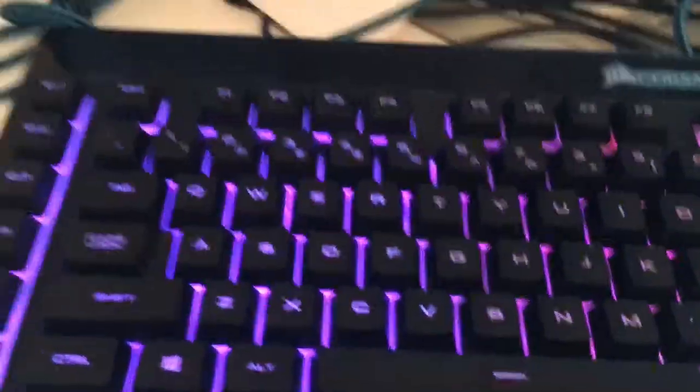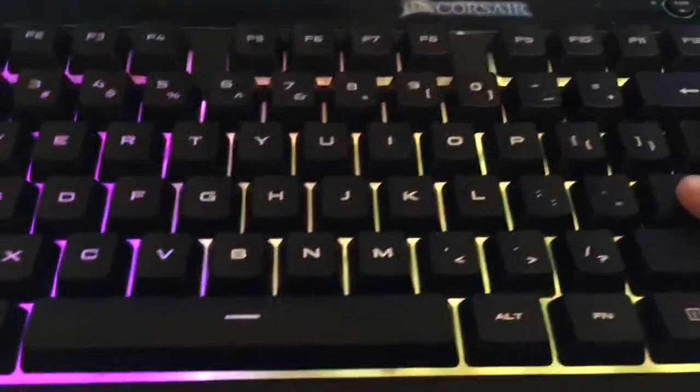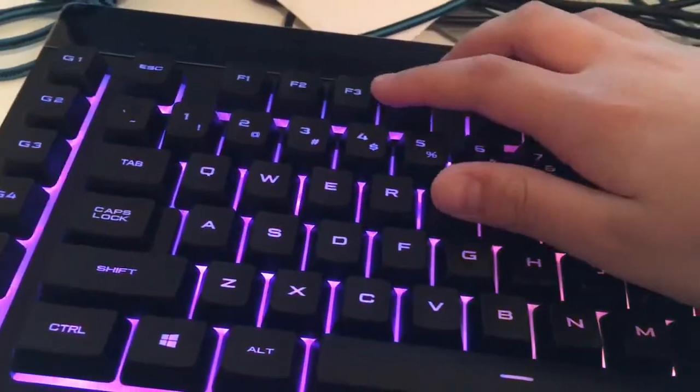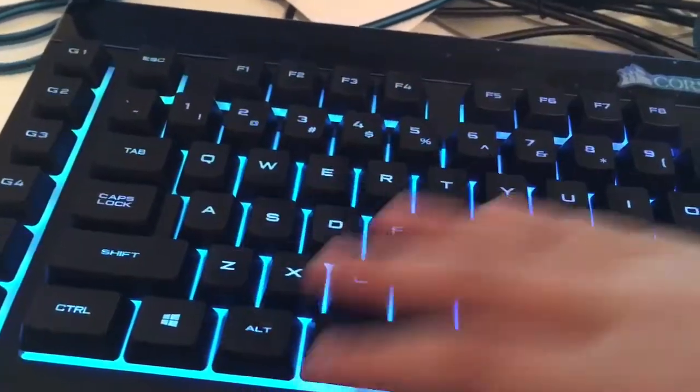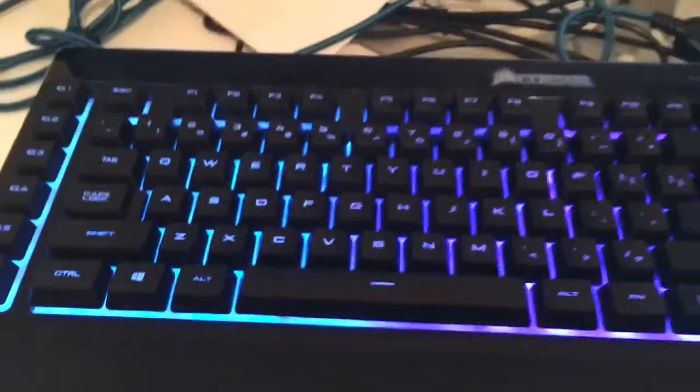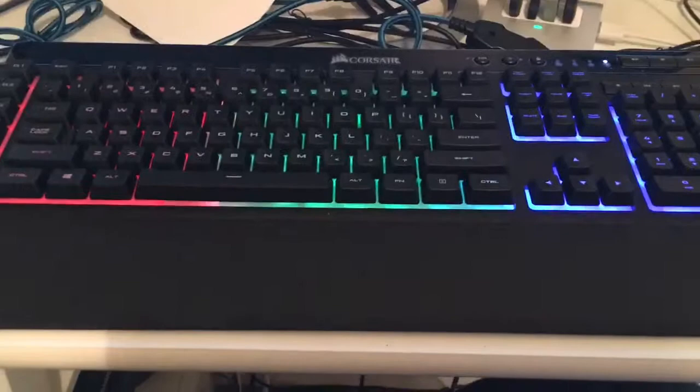If you want different colors on each third of the keyboard, then just do FN+F1, FN+F2, FN+F3, and then it'll be split up into colors. Let me show you guys how this would look — this is FN+1.